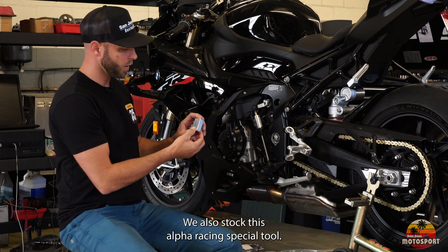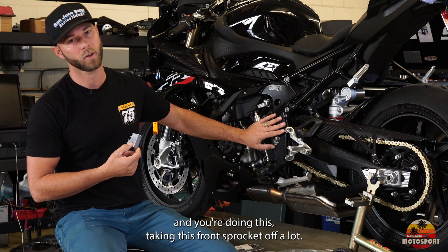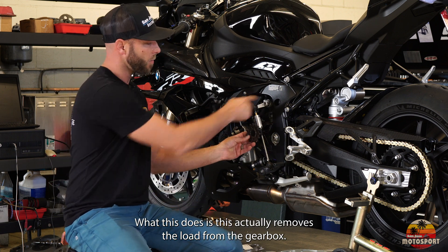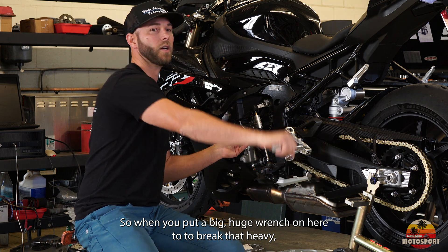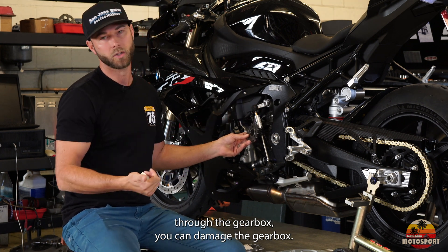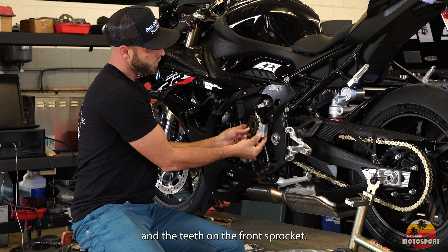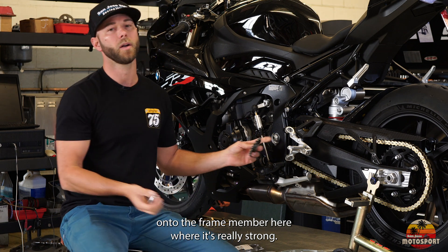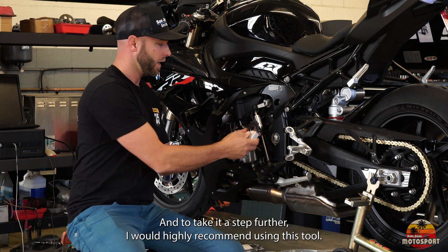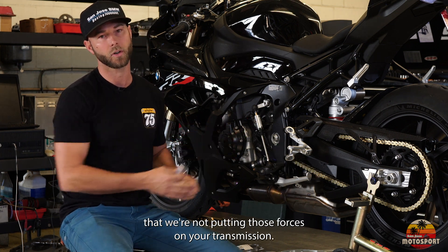We also stock this Alpha Racing special tool, which is really awesome — especially if you're racing and removing the front sprocket frequently. What this does is remove the load from the gearbox: when you put a big wrench on here to break that heavy torque on the front nut, if you're putting those forces through the gearbox you can damage it. This tool slides right between the frame and the teeth on the front sprocket, taking the load and pushing it onto the frame member where it's really strong. Definitely no impact removal of the nut, and I highly recommend using this tool — it's what we use in the workshop to make sure we're not putting those forces on your transmission.